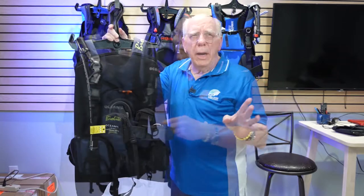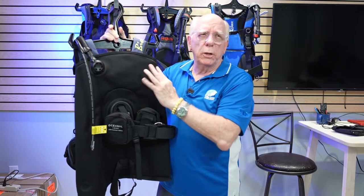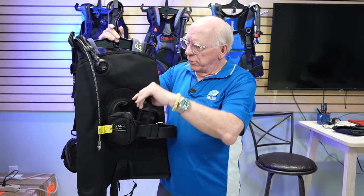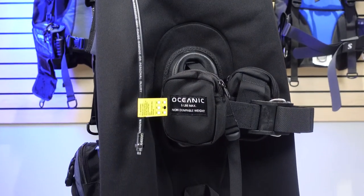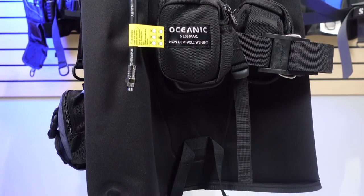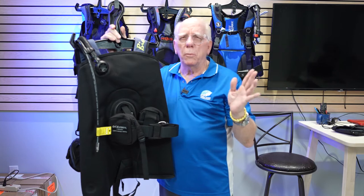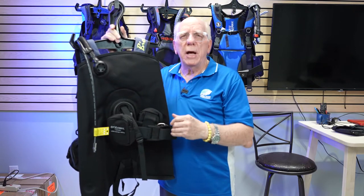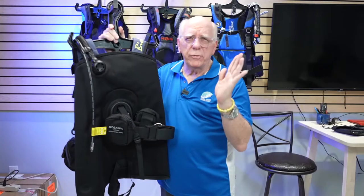Let's take a look at the back. Back here we do have the left shoulder pull dump, but no right shoulder pull dump. We've got a nice material-type tank strap, and the valve strap connects down low rather than up high. One of the big benefits on the BioLite is that you do have trim pockets back here, which for me are major assets. If you're diving warm water and not using much weight that's fine, but in a back-inflate style BC it's nice to be able to put some weight back here to allow a more natural position on the surface.